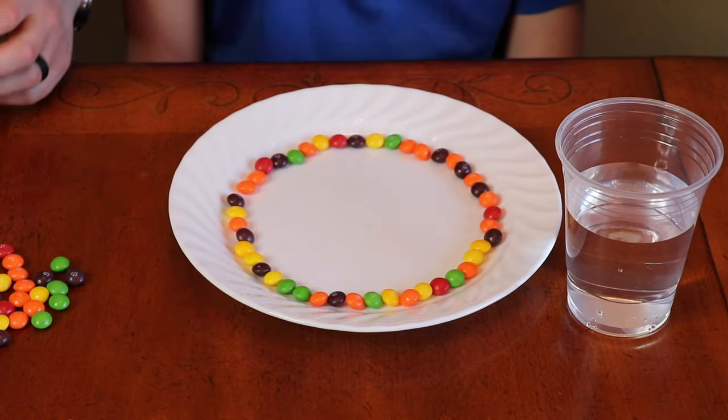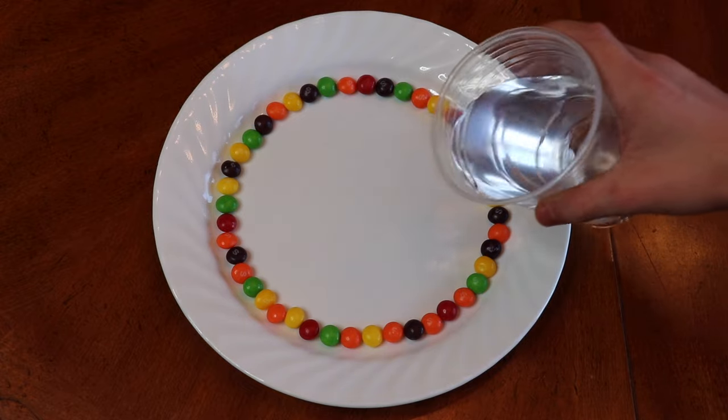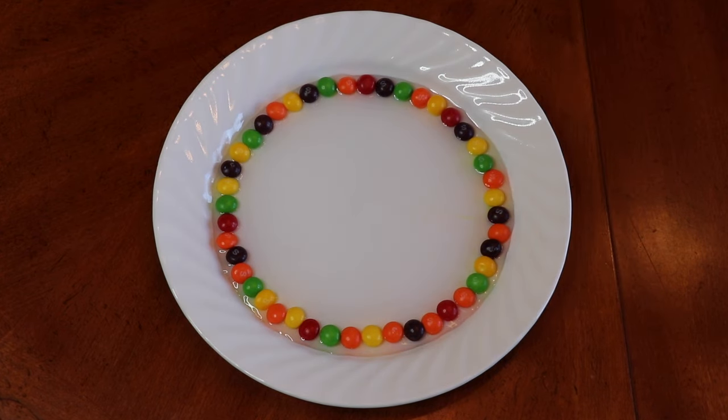All right, here we go. So now we carefully pour the water in the middle. Okay, let's wait and see what's going to happen.